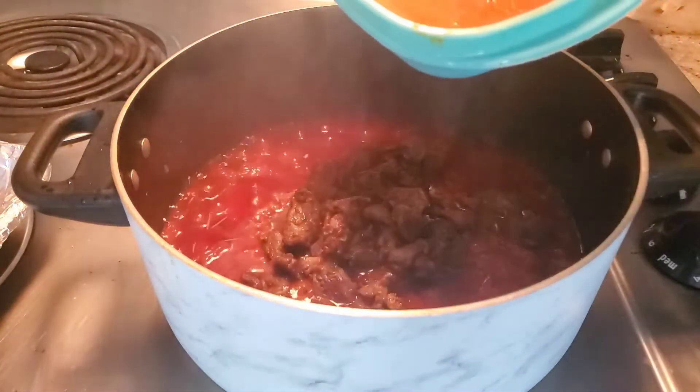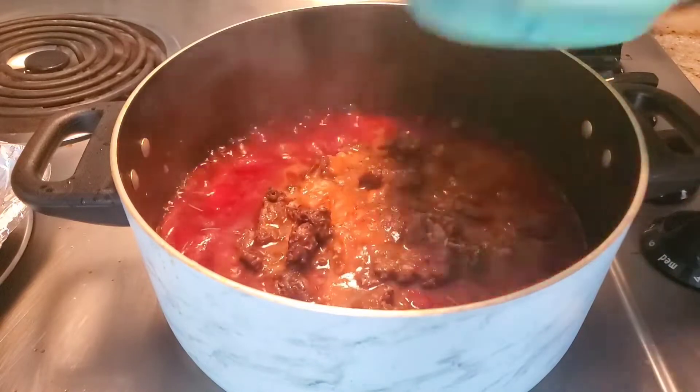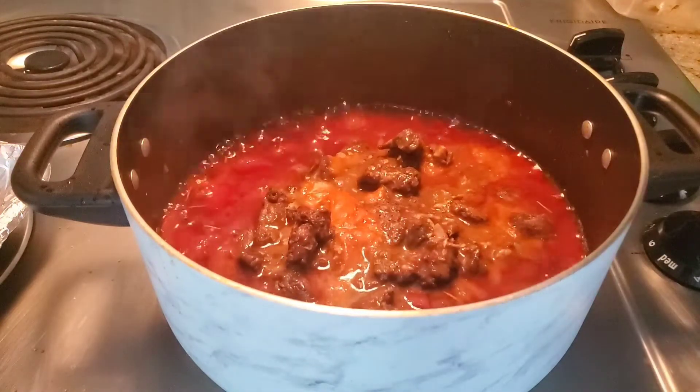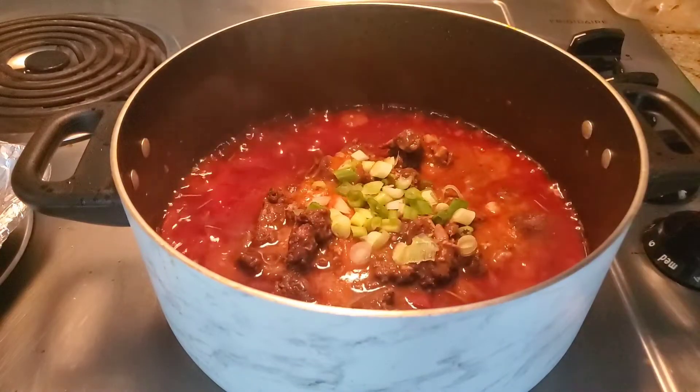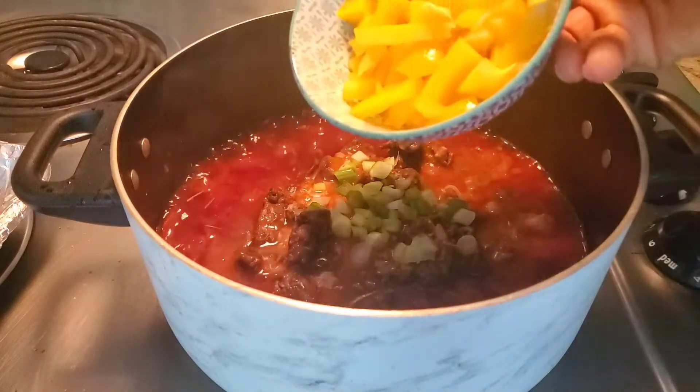Let me show you the chicken because I dried the chicken. And this is our remaining green onion, and this is our bell pepper.